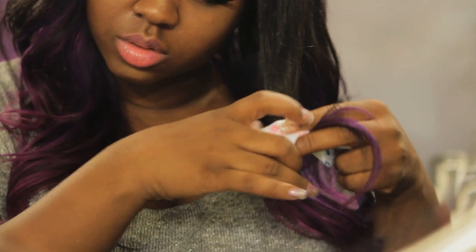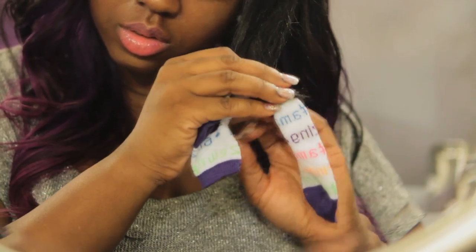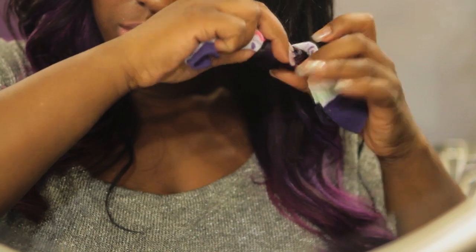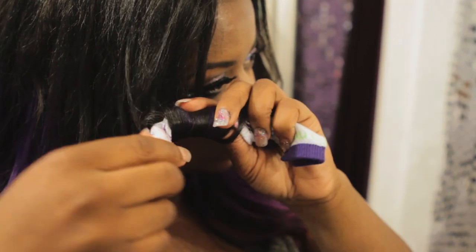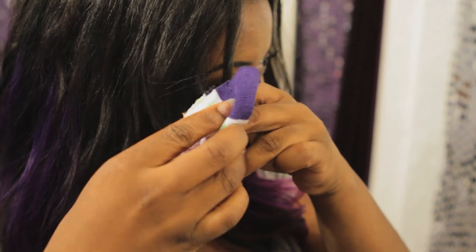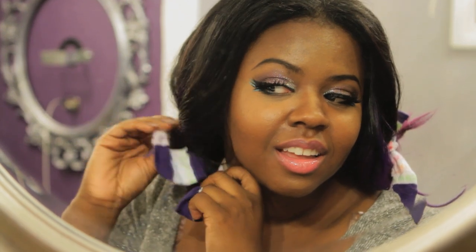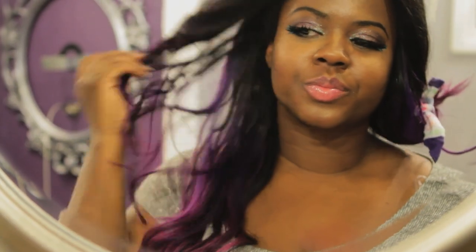Start at the bottom. You're going to take your sock and wrap your hair around it in the direction that you want your curls. I like my curls to go backwards. Once it's all wrapped, all you do is tie it in a knot, and there you go. And this is how you do a sock curl. It's great to sleep on and it doesn't hurt. And remember, ladies, to stay beautiful.